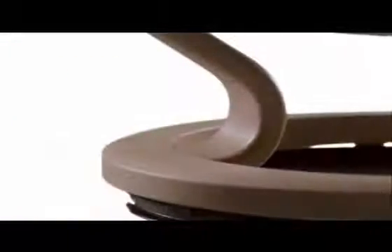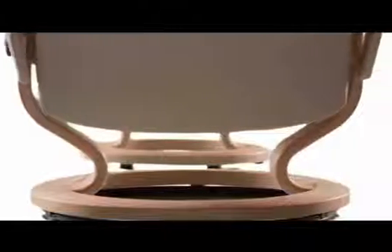The distinctive Stressless base is made from laminated beechwood for strength and beauty, stained and varnished in a wide variety of attractive shades and colors.